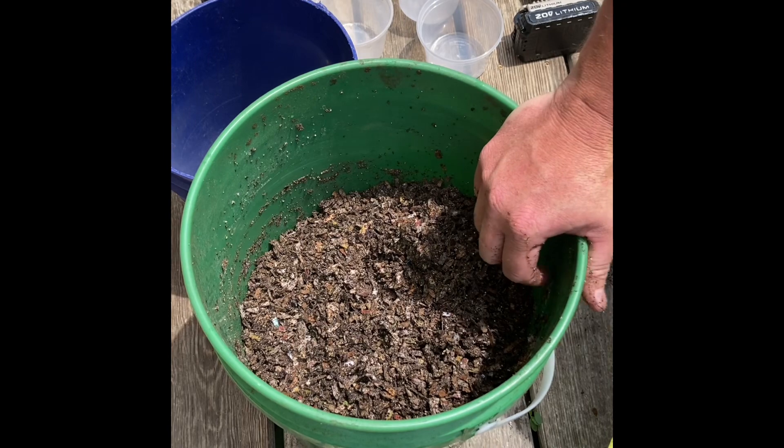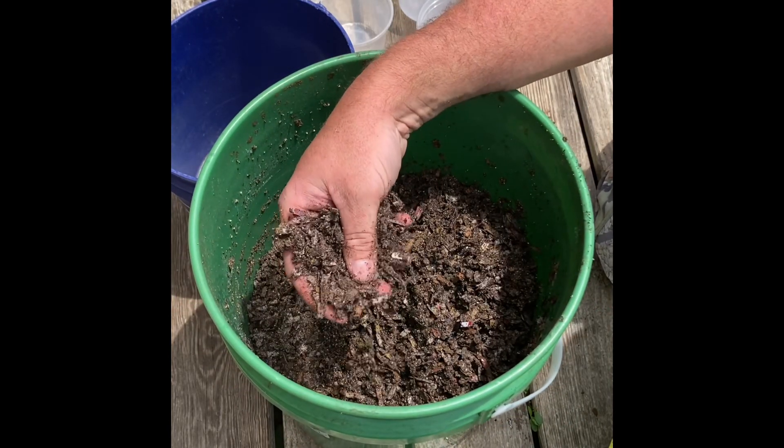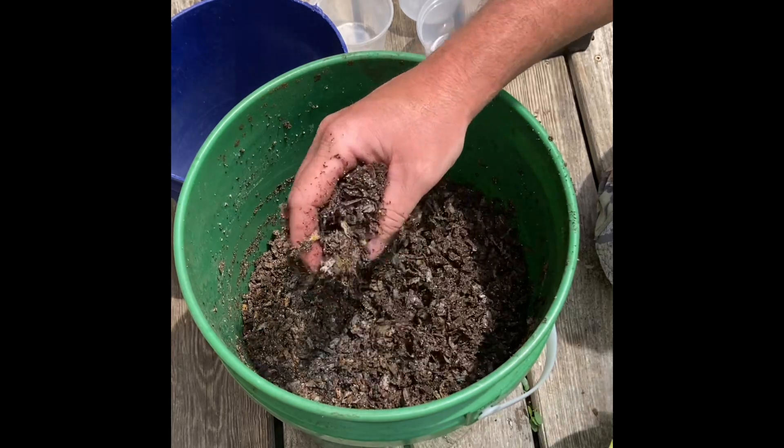All right guys, this is how I make my bedding for the worms. Thanks for watching WWJC, and make sure to like and subscribe so you can see all the videos. Y'all have a good and blessed day.